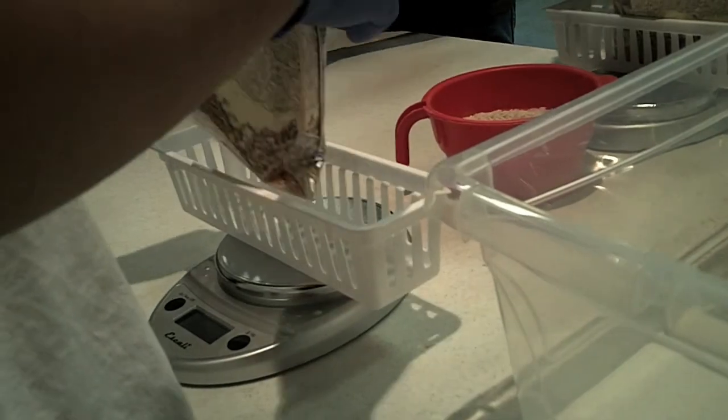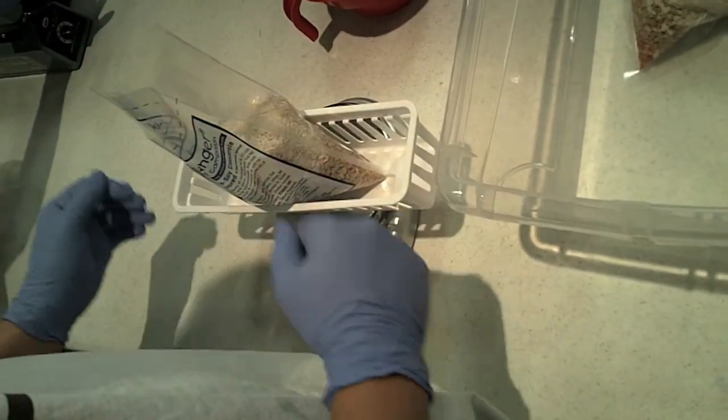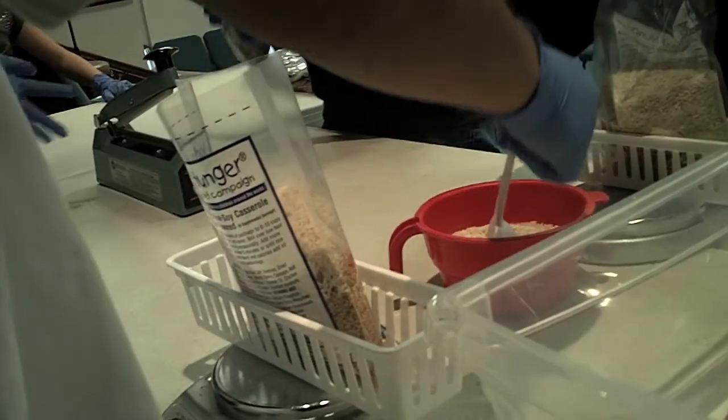Fifth, weigh the bag. The bag needs to weigh between 390 and 400 grams. If the weight is off, correct it by adding or removing a teaspoon of rice.